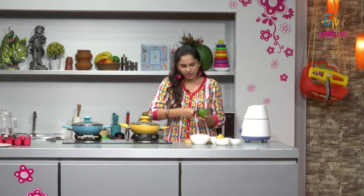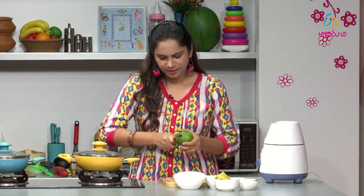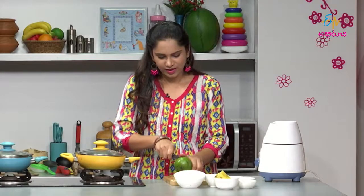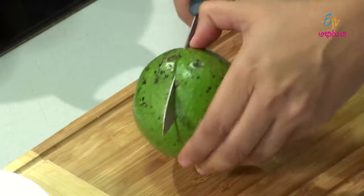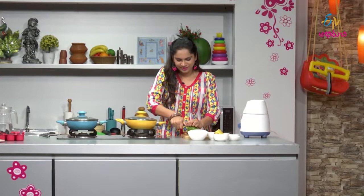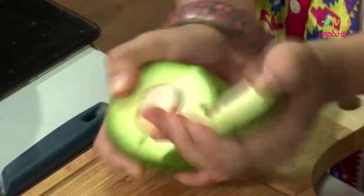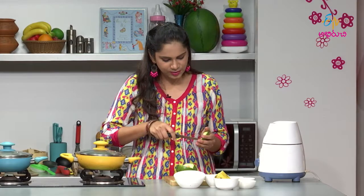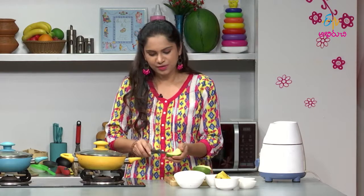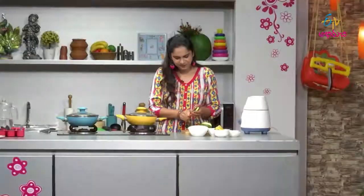We cut the avocado and remove the seed in the middle. We make sure our cut is perfectly done. We have seeds in the middle, and we scoop out the seeds from the bottom. So, we have a lot of health benefits in this avocado.